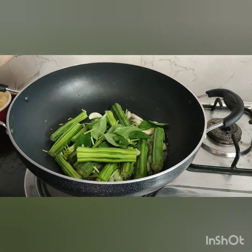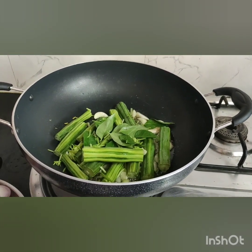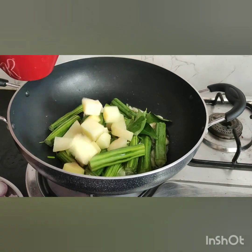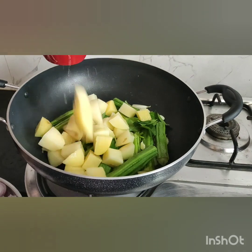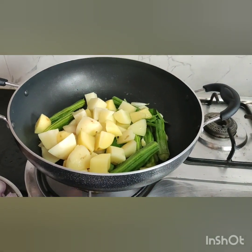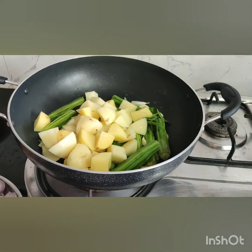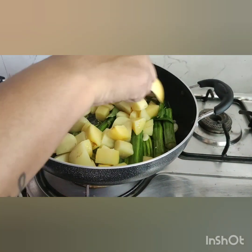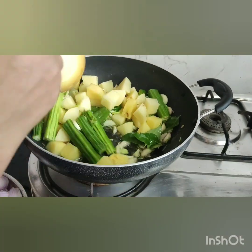I am going to add the potatoes along with the drumstick. Let's fry the vegetables and add salt to the oil. It will be cooked as a roast.